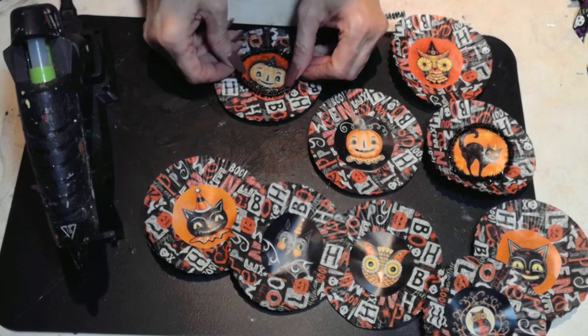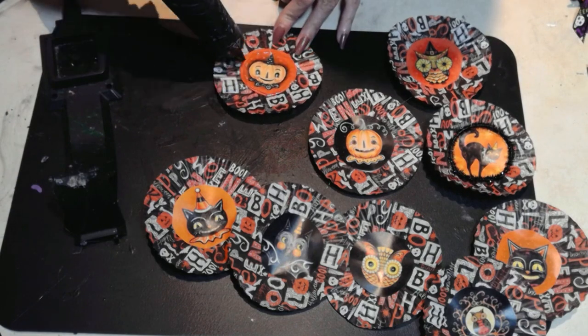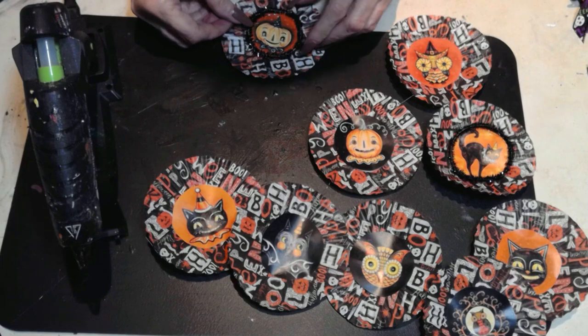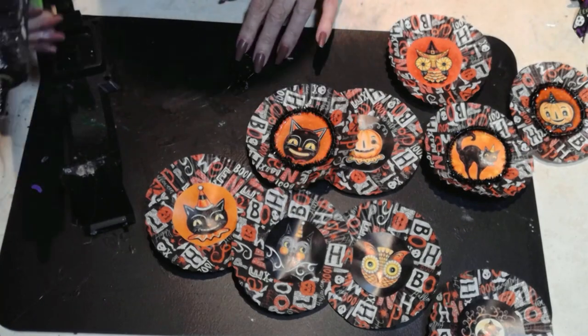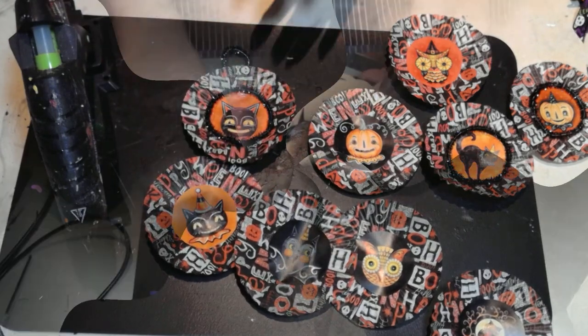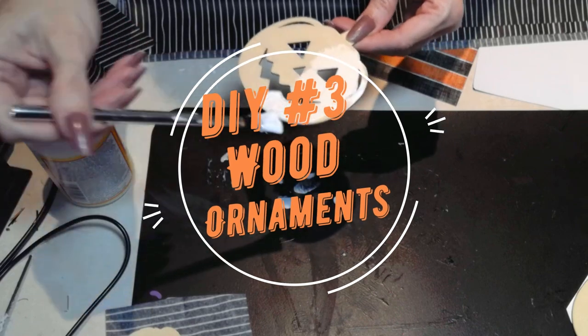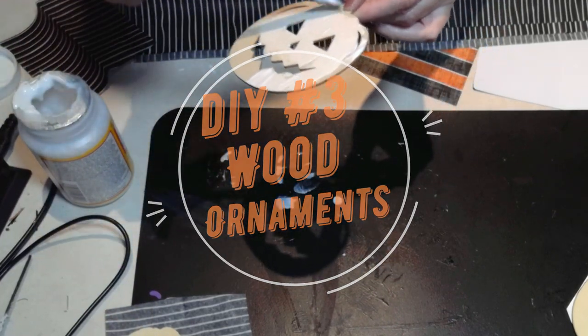Now I'm adding a little bit of — I forgot the name — but you know what I'm talking about. They used to be called pipe cleaners, but now I call them decorative wires. They're fuzzy and glittery and just add a little more sparkle and oomph to these wonderful ornaments.